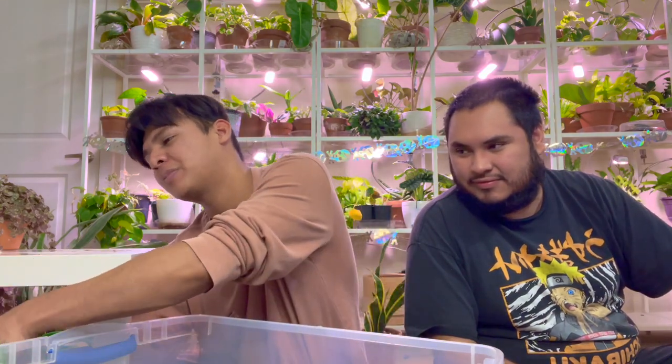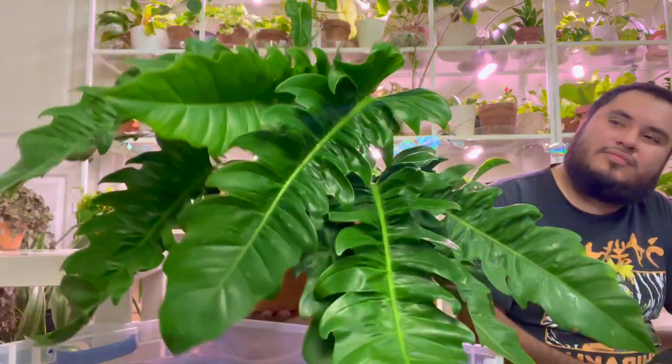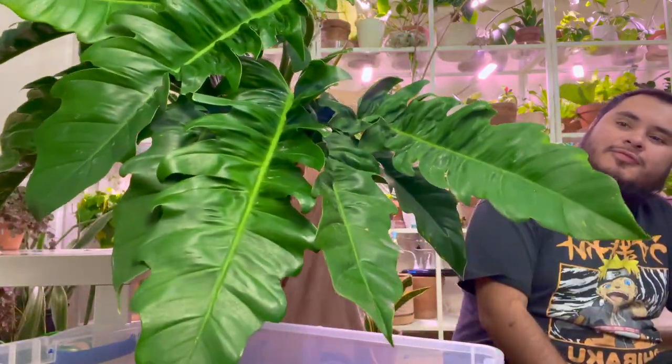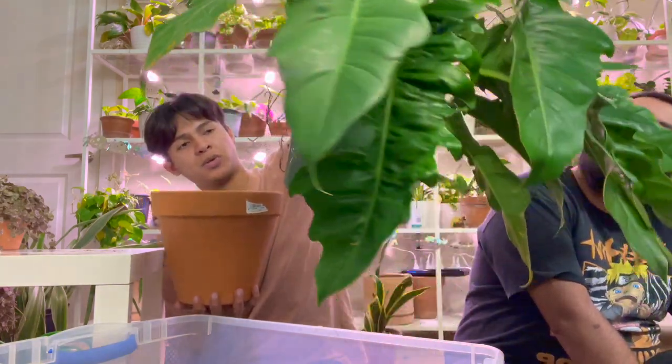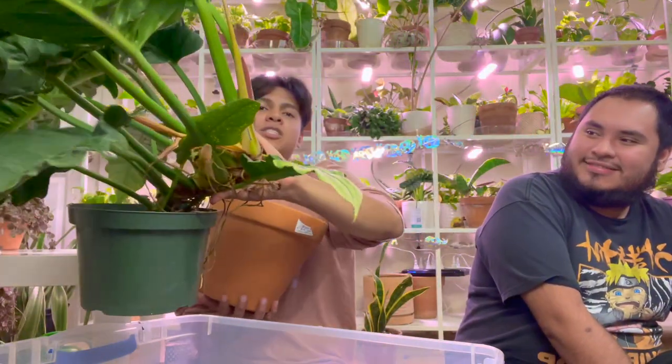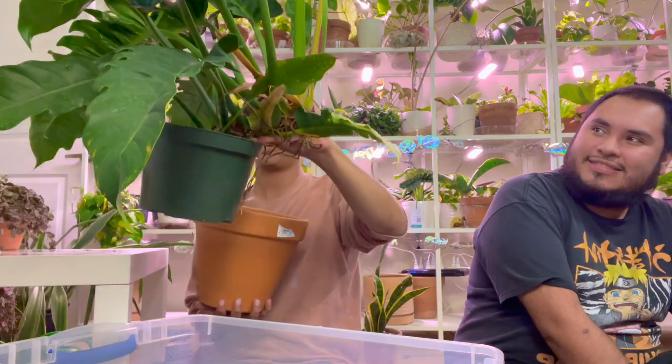I'm going to repot this one now — it's still an unknown plant. I thought it was a Jubilee Philodendron but I don't think it is. She's this massive girl we got from River Gardens for $24. She's just so cool. We're going to repot her right now.